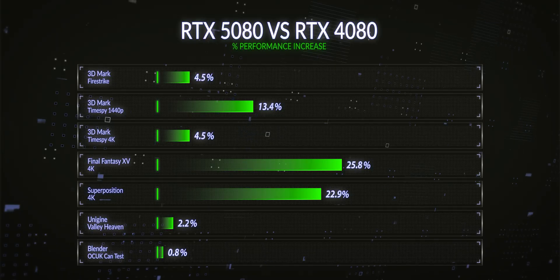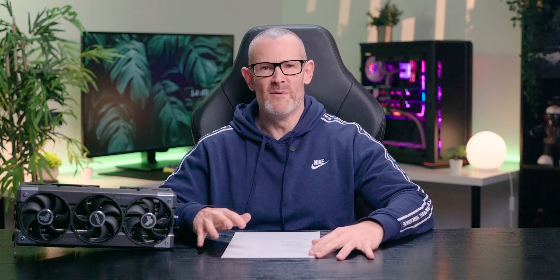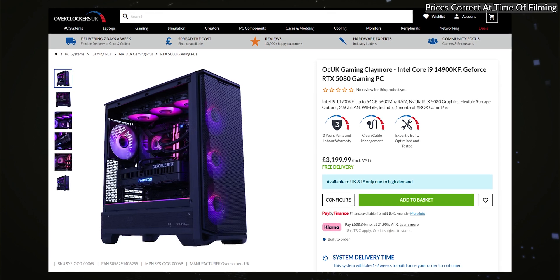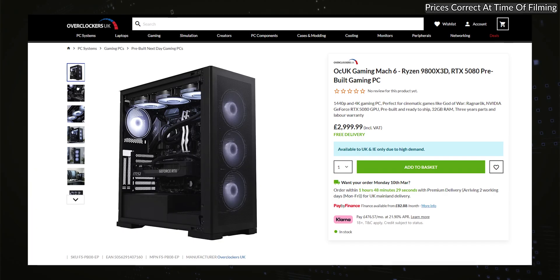In my opinion, the 5080 is a good generational improvement, if not as good as the 5090. Now, with this not being a flagship card, it won't be included in our absolute upper echelon of systems - the 8-pack kit - but it will be included in many of our other systems and pre-builds. So if you're interested in those, check out our website and get your wallets out.